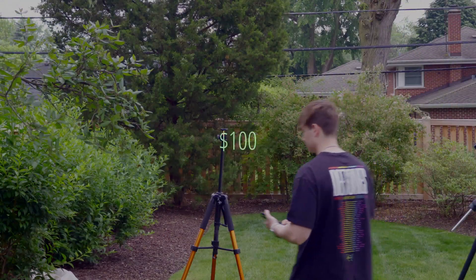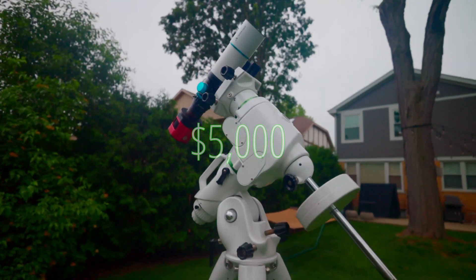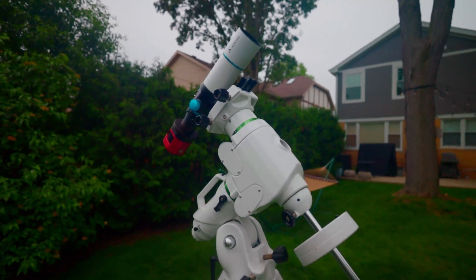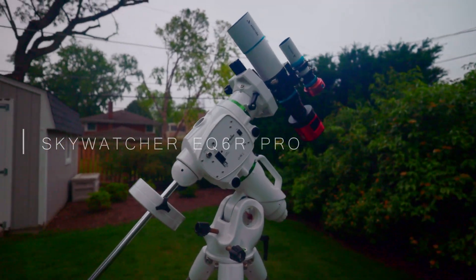In today's video, we're going to be going over a $100 astrophotography setup versus a $5,000 astrophotography setup. We're going to be comparing a regular tripod with your phone versus a decent star tracker, a go-to star tracker, and finally revealing a Skywatcher EQ6R, which is an observatory-grade tracking mount to get you precise and accurate astrophotography tracking and give you some amazing shots of space.